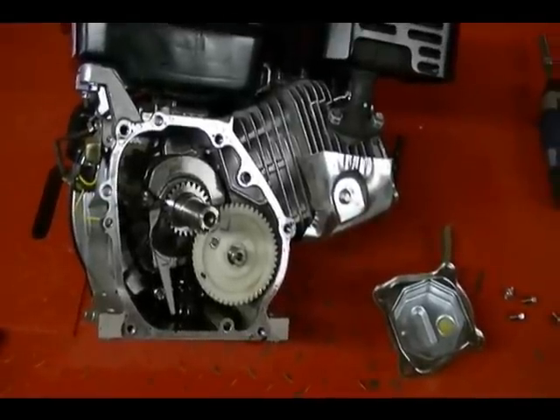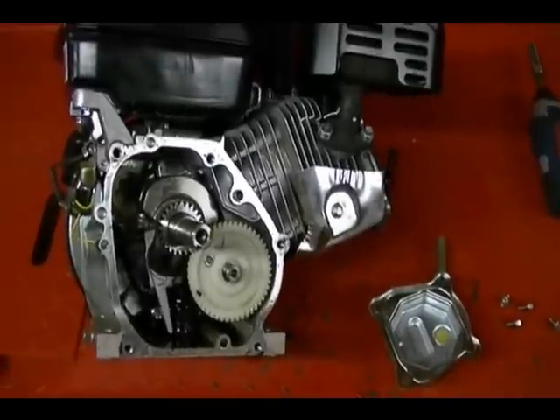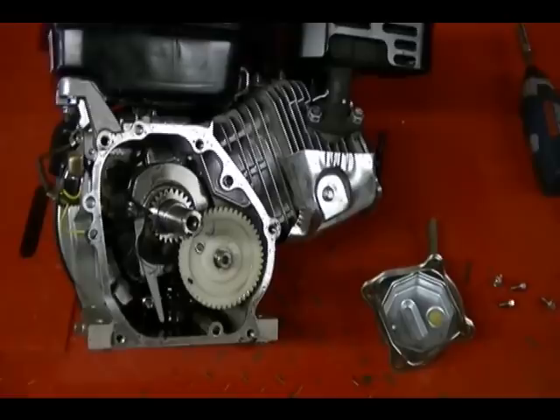In this video I'm going to show you how the crankcase breather system works on a small engine. The engine I'll be using is a Predator 212cc single cylinder overhead valve engine.